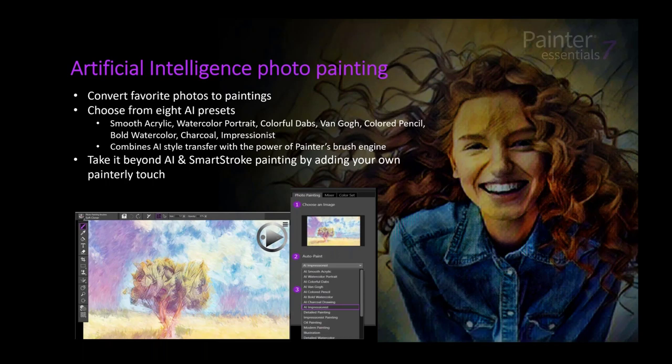With the AI photo painting, we now have eight new AI styles, found at the top of the stack. Although you can accomplish a beautiful painting in one click, you don't have to stop there — you can dip your brush into the painting and add your own hand-hewn touch, and add all kinds of effects once it's completed.